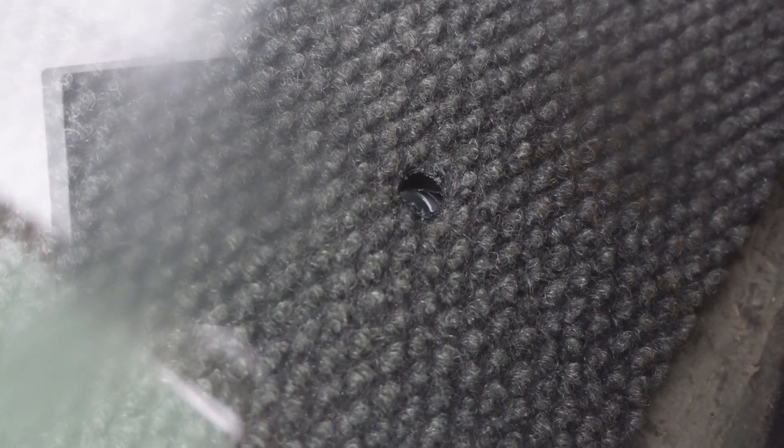I heated up a soldering iron and burnt the hole through the carpet - I really don't care about this piece anyway. Now I should be able to get the bolts through there and get the top part mounted. That will actually be nice because I've never had the package tray bolted down - it'll be bolted down now by default. The holes line up perfectly - that's like a first for me.